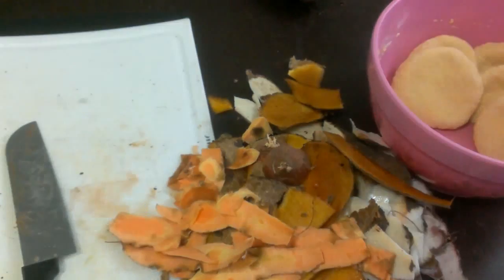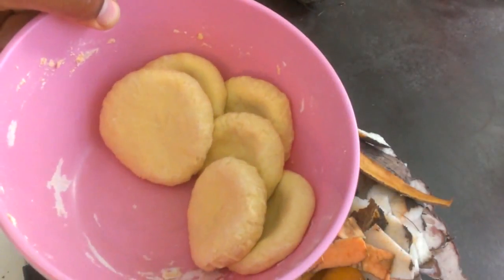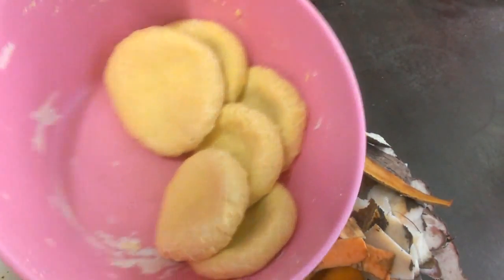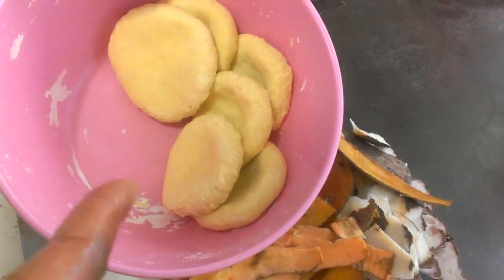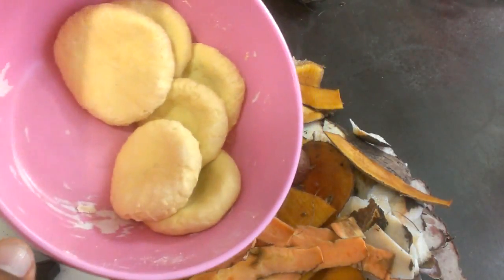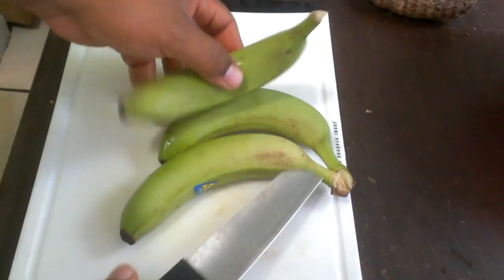The wife went ahead and made some dumplings — cornmeal and flour dumplings. You basically use flour, cornmeal, and salt with a little water, knead it and shape it how you want. That's dumpling.